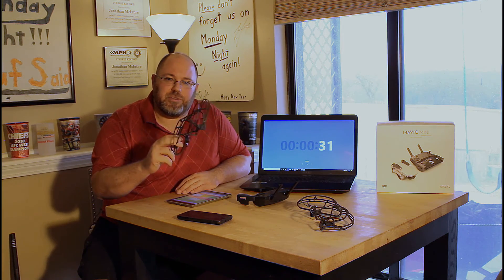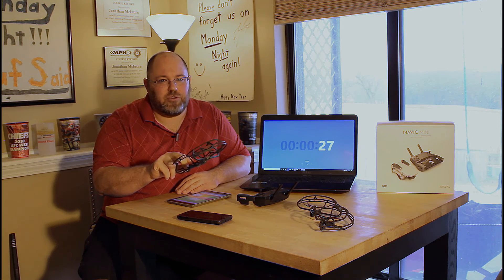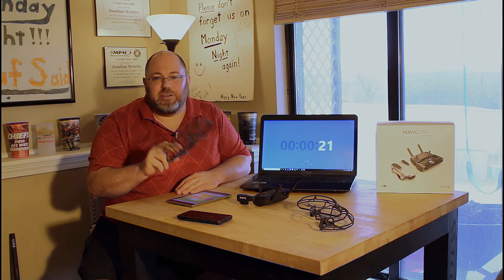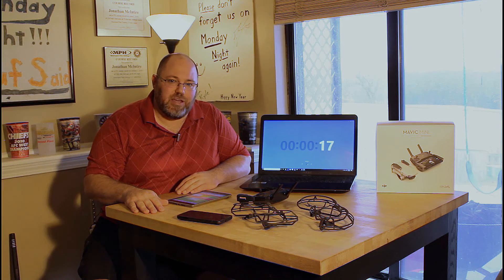The last point is when you put these prop guards on — it's great comfort especially if you're going to fly indoors, which most people don't recommend, but you can bump up against a wall and it'll be okay. Outside, however, it puts your drone over 250 grams, which means you have to register with the FAA.